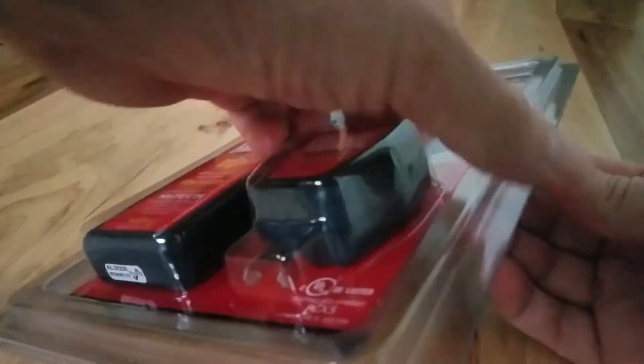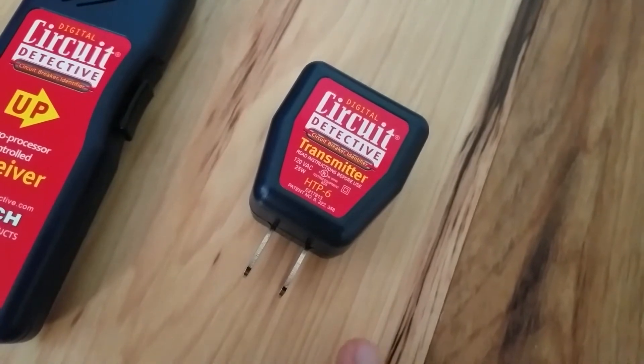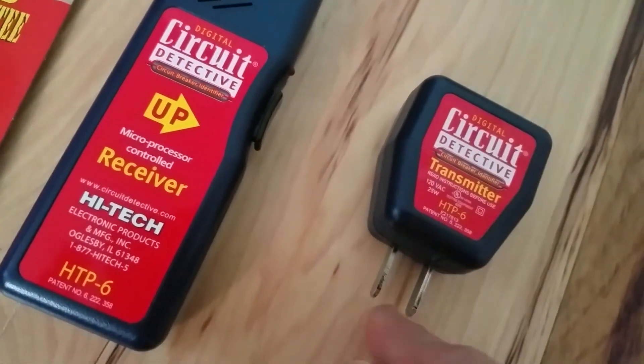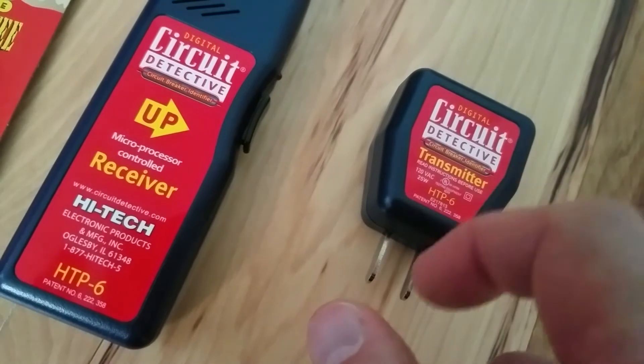Regardless of your opinion about Harbor Freight products, the one thing we can all agree on is that this blister pack is very easy to open. Once outside the blister pack, you have the transmitter, which generates some kind of tone that the receiver can pick up to detect that circuit. This is powered by plugging into an outlet or with a light socket adapter. You can also put it into a light fixture.